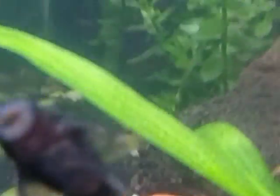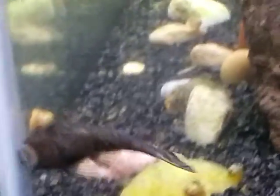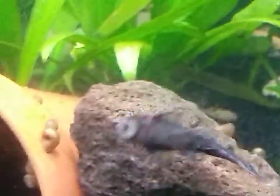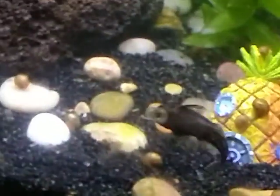There's Jimmy! This is my grandson's favorite fish — a little baby Bristlenose Pleco named Jimmy. He's only about maybe not even a half inch long yet. There he goes.